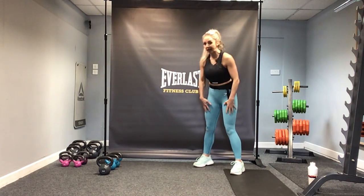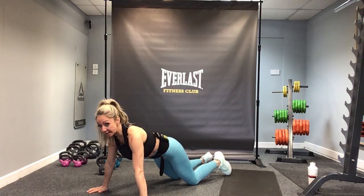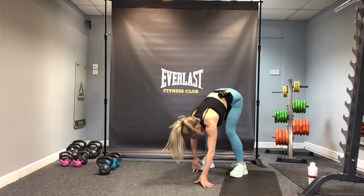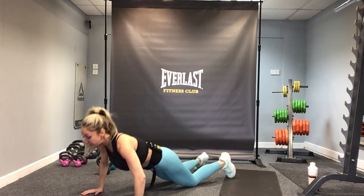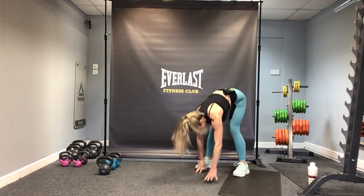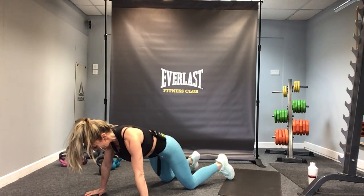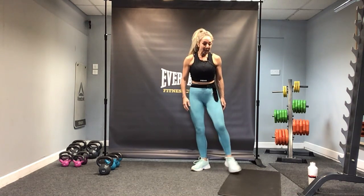Tip forwards from the hips and let's walk out into your moving plank. Walk out, drop down onto the knees and do a box press-up. Back up onto the toes, walk back, stand tall and do that again — we're doing it two more times. Come down onto the knees, hands wider than shoulders, box press-up, then up and walk back. One more: come down, hands wider than shoulders, come down, and back up onto your toes. Walk back and roll all the way up. Feeling a bit warmer? I hope so.